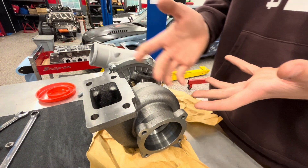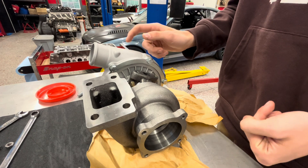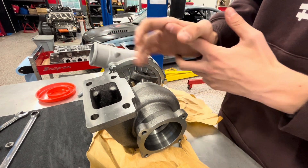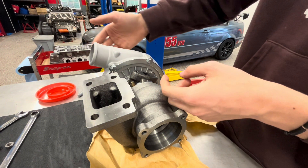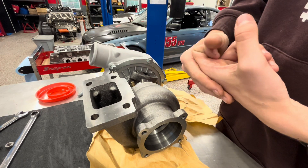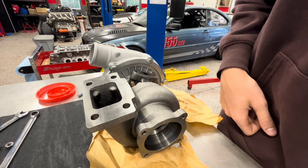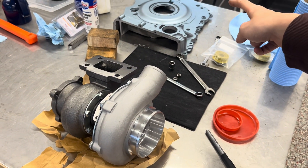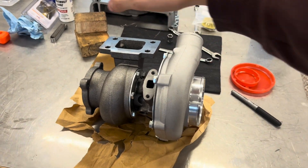A vacuum actuator is basically the opposite: the spring is oriented in the other direction, pushing on the valve, and once there is too little vacuum to hold the preload, the spring releases enough to open the valve. Vacuum actuators are controlled by a vacuum unit that supplies constant vacuum, and then a solenoid opens the wastegate.